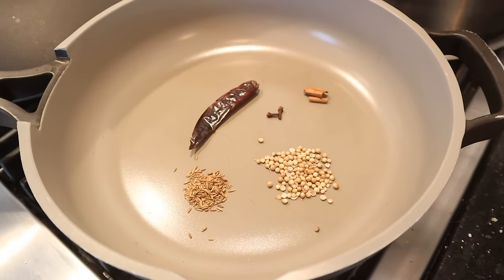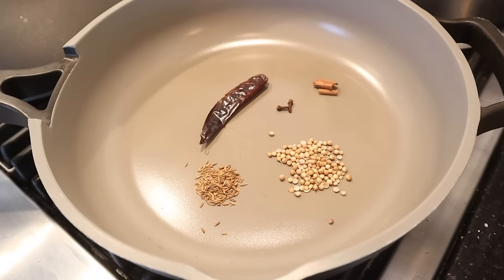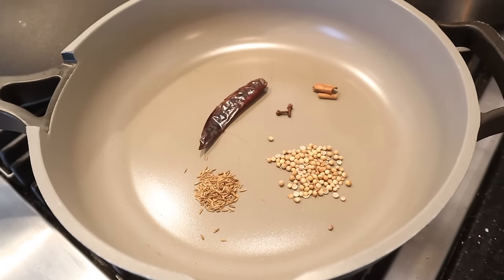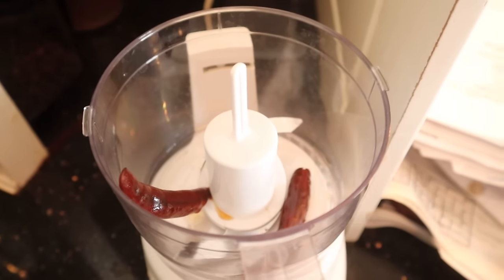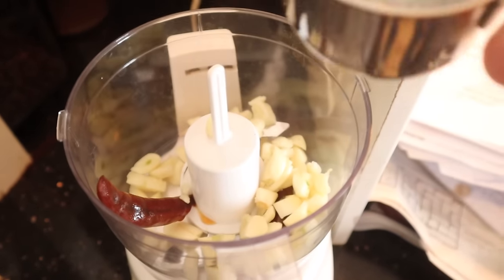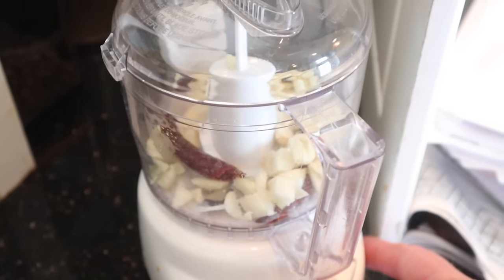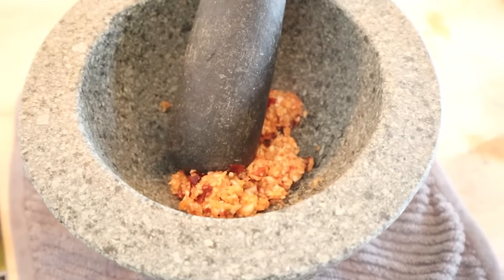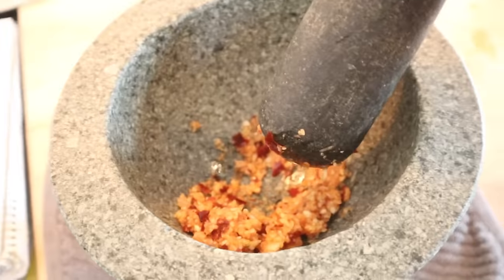While those chilies are soaking, let's make our Dabeli seasoning blend. This is a dried red chili, two cloves, cinnamon, coriander seeds and cumin seeds. We're going to get those toasted up and grind them in a spice grinder. Now we put our softened chilies into a Mini Prep Pro, add some roughly chopped garlic, lemon juice and salt, and blitz it up. The recipe says to get it to a fine paste and the Mini Prep Pro didn't quite get there, so we're going to finish it off old school style — molcajete.